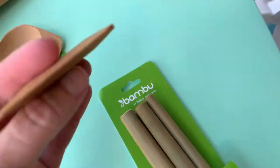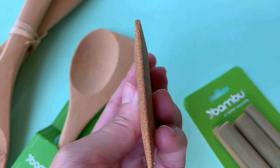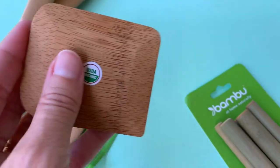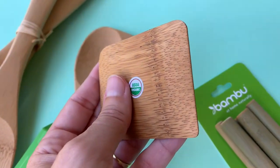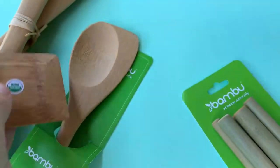Speaking of the kitchen, look at this little pot scraper. When you have that burnt-on gunk on the pots and pans and you don't know how to get it off, you just use this to chip away at those caked-on areas. Again, natural material — pretty cool.